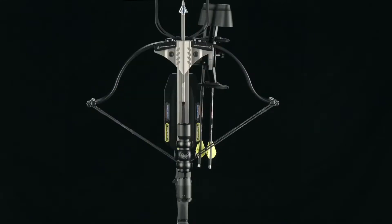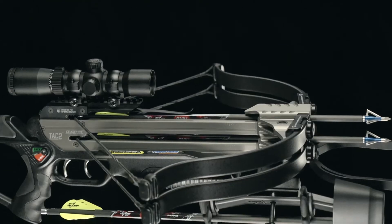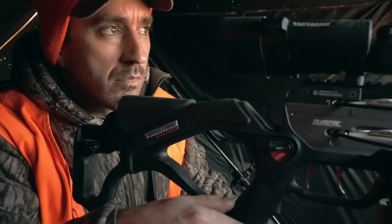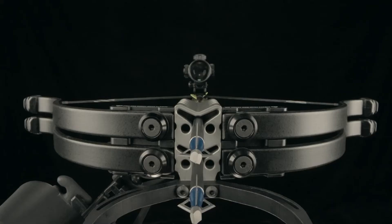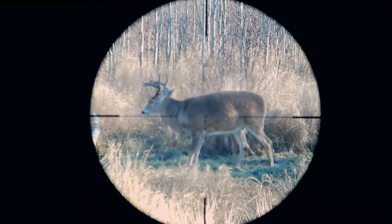Easy to fully accessorize, it gives you two crossbows in one at a single-shot price. The TwinStrike TAC II — tactical times two. The latest crossbow in the Excalibur TwinStrike arsenal. Double or nothing.